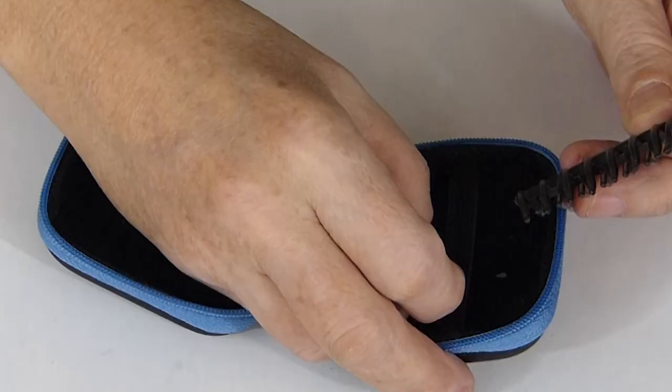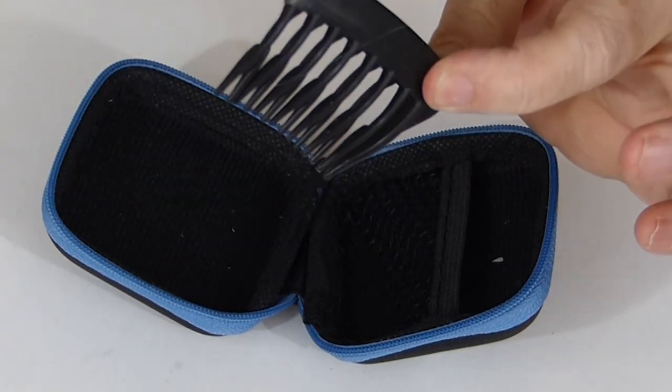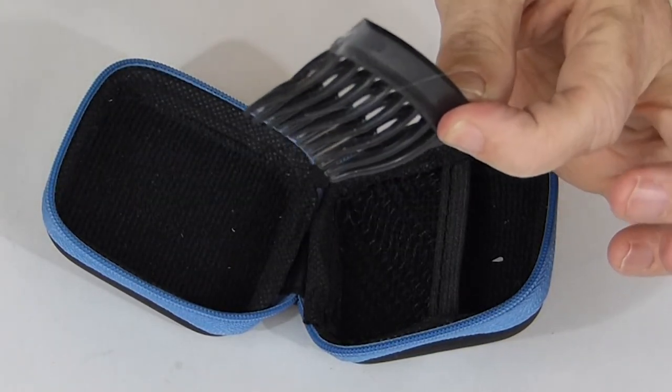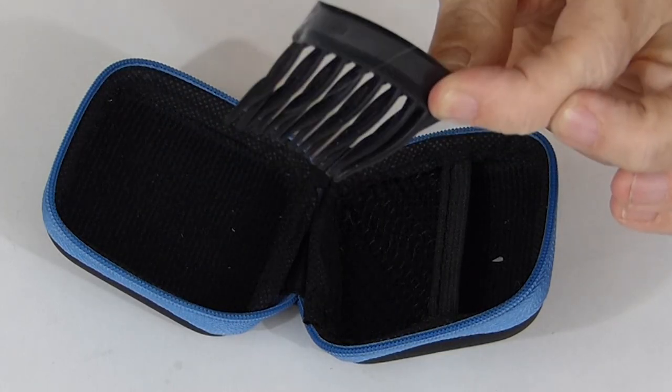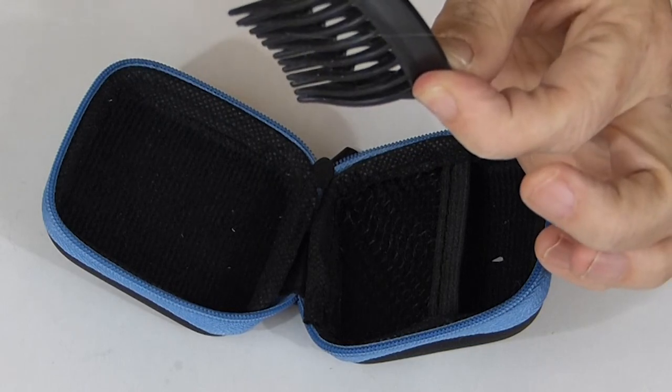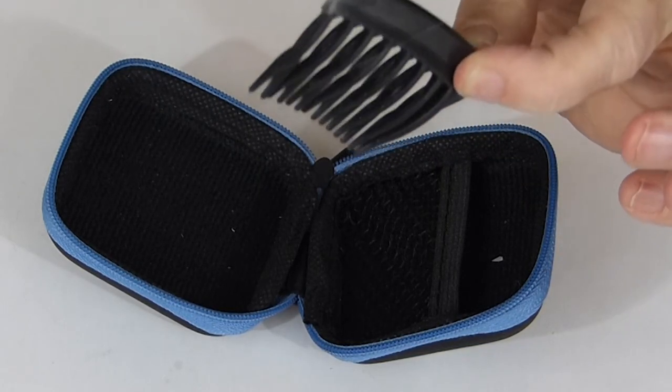And then there is a piece of a comb. Now, with my hair it would take me a long, long time to comb my hair, but it would work. Now for my husband, it wouldn't take him long at all.